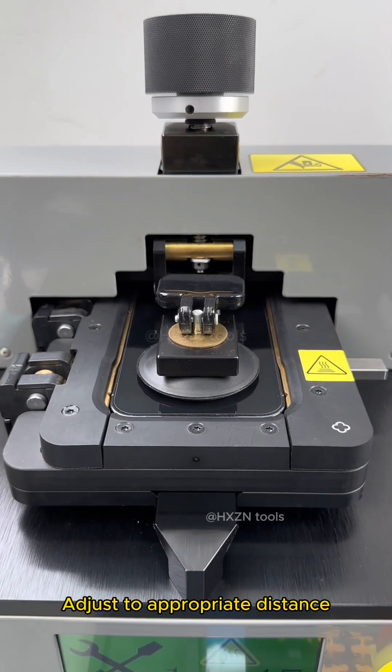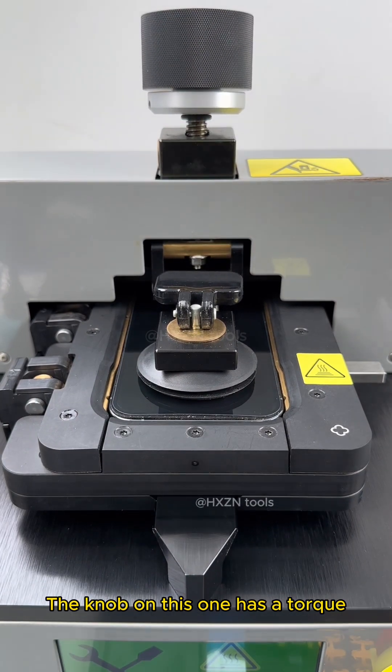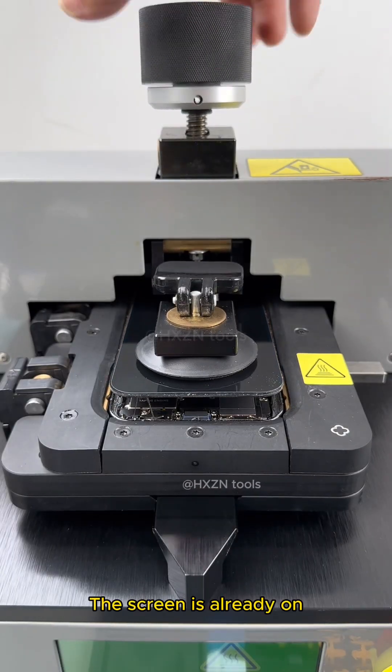Let's put down the suckers. Adjust to appropriate distance. Slowly lift the screen. The knob on this one has a torque. The screen is already on.